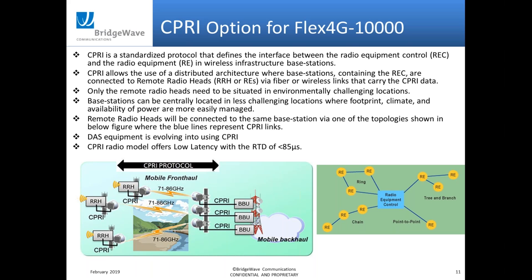On the DAS support side, we've seen what's called a DAS hotel, where you have all the guts of the DAS system in one building, and then you can have remote buildings that use a CPRI-based 80 gigahertz radio to broadcast from building to building — with limited DAS equipment in the remote buildings, reducing the cost to provide DAS coverage.